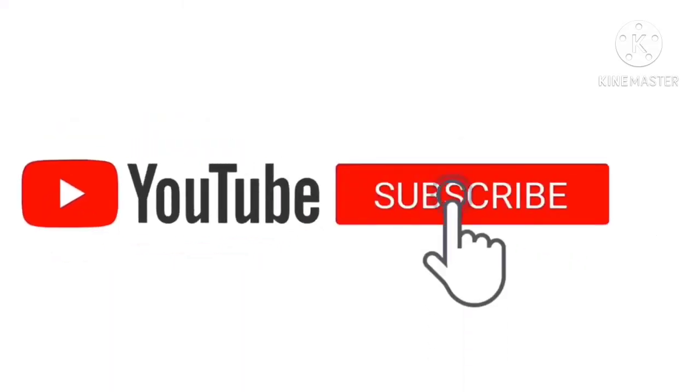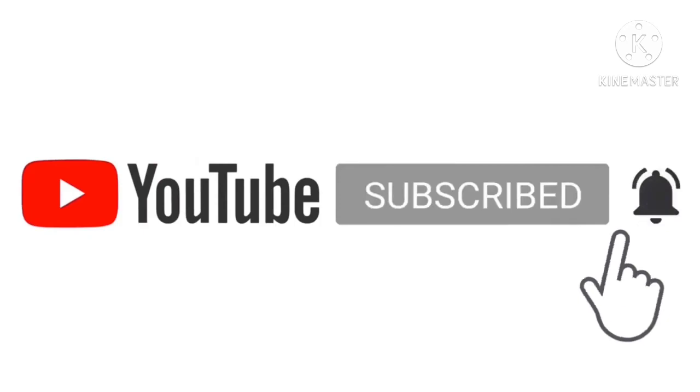Alright friends, please like and share the video and subscribe to our channel.